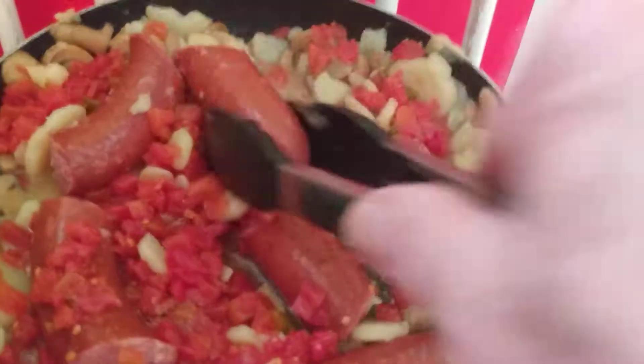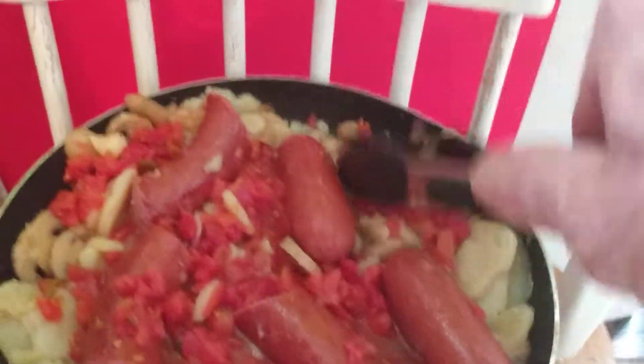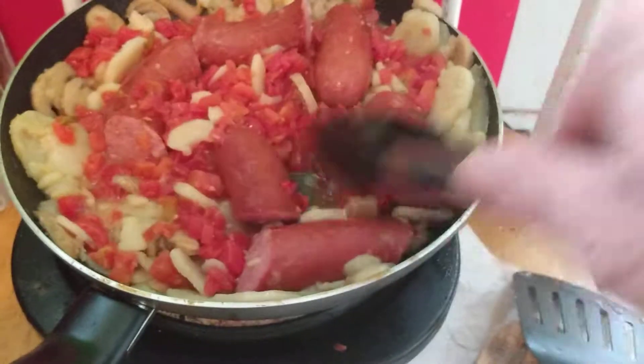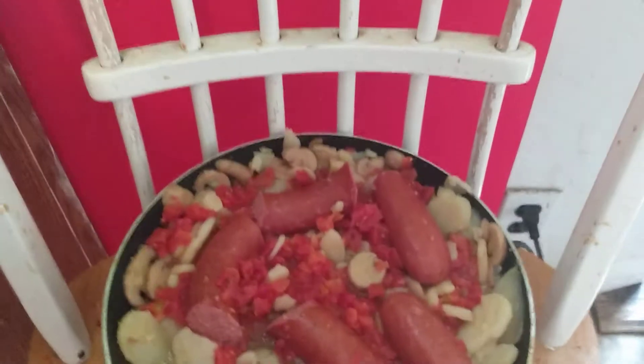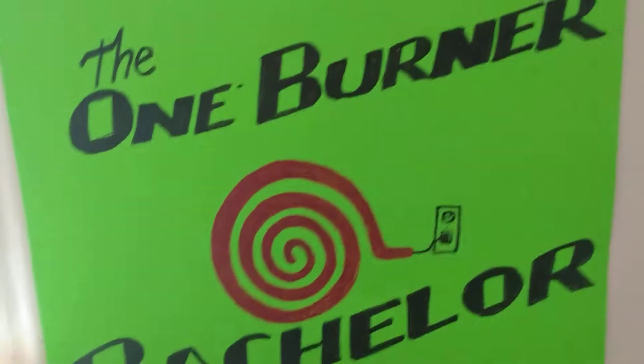We're going to let these continue to do their thing. We do have another ingredient to add if we decide to, but that's the great thing about being in charge and doing this by ourselves — we kind of add what we need to, what we want to, and what we think is a good idea. Smells great, looks great, things are getting there. Angelo's hanging for a bit. We'll be right back.